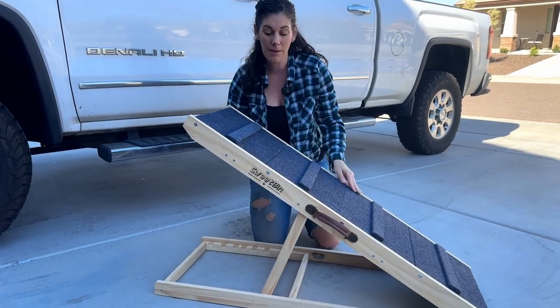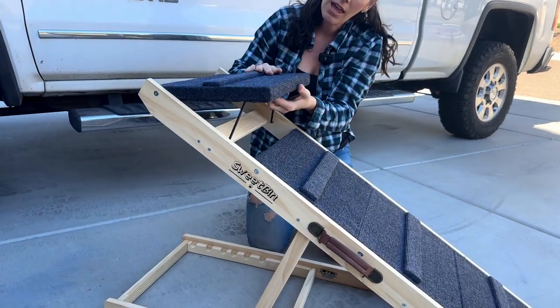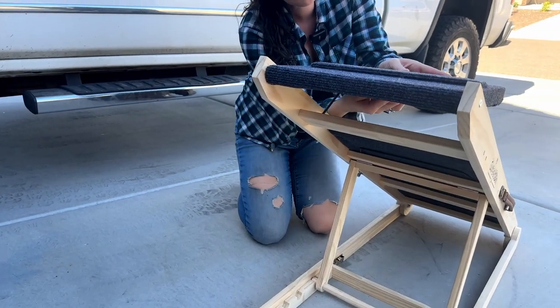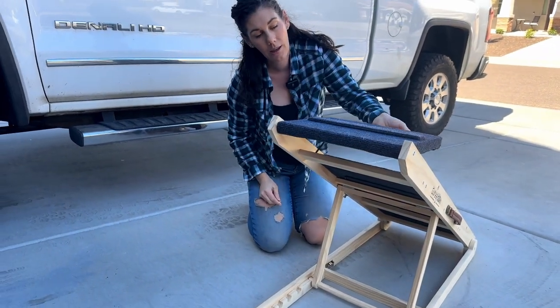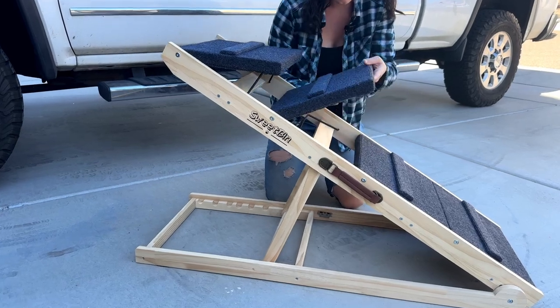You can use it as a ramp, or you can convert it into stairs really easily. They provide a bar in this notch area, and if you look underneath, there's a little metal mechanism so it can lock there if you don't want it to move. But we just leave it because it doesn't really go anywhere. You can do that with all four stairs really easily.